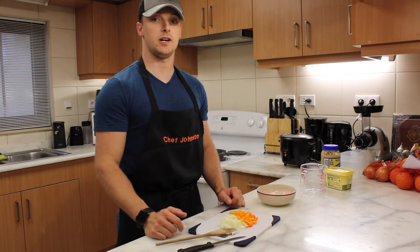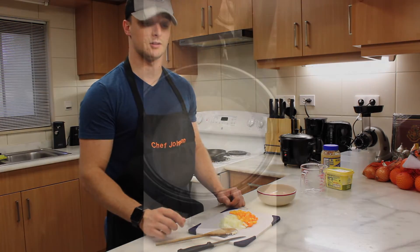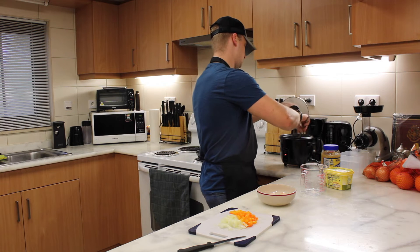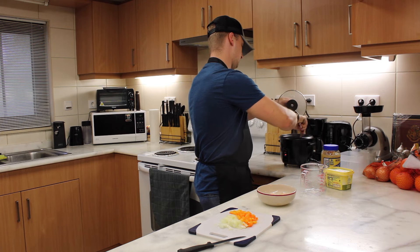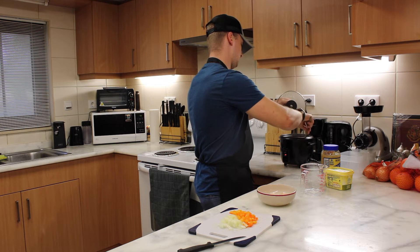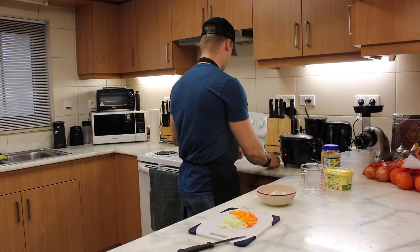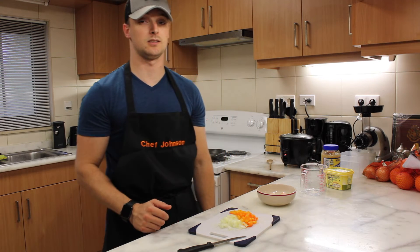Don't forget about your rice. As you're preparing everything else, make sure to come back to your rice every now and then and give it a quick stir. This helps to ensure that your rice doesn't burn and doesn't stick to the rice cooker.